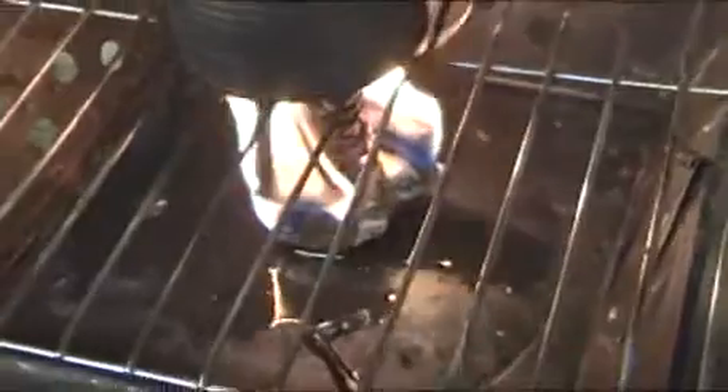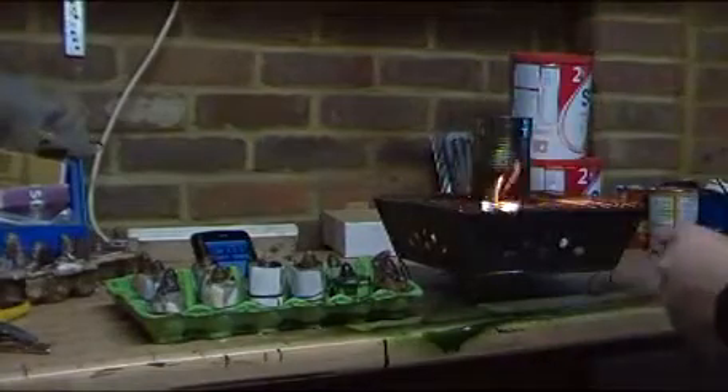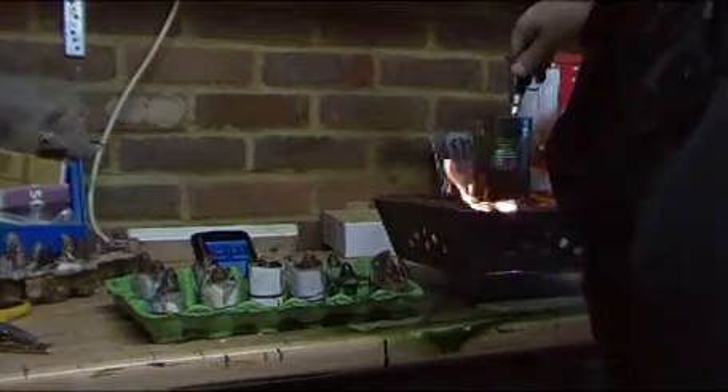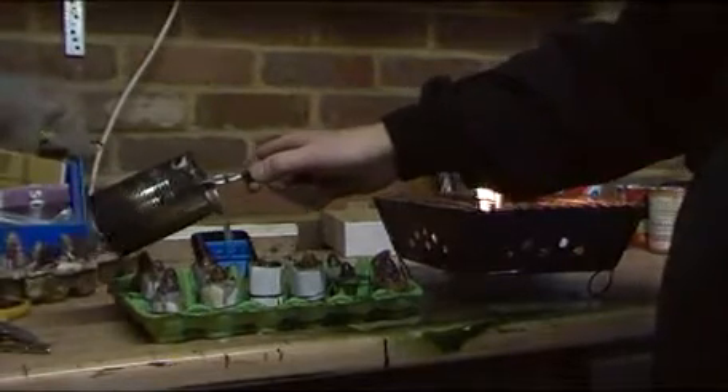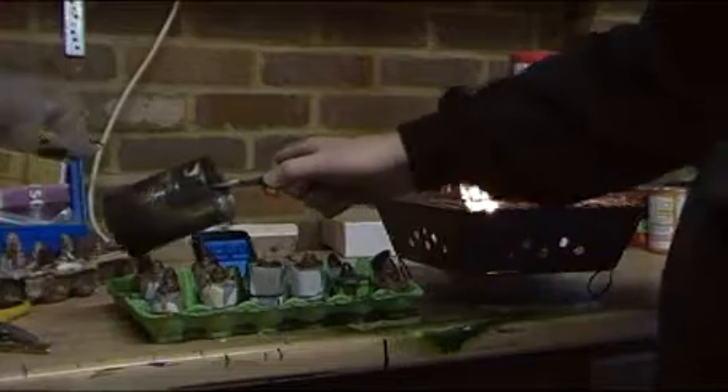The candle wax is almost all the way melted down and our firelighter is still burning fairly strongly — it's been several minutes now. So as soon as this is completely melted, what I'll be doing is pouring it over the rest of the pine cones that I've made in the same fashion, just in the egg box.